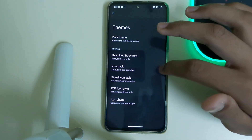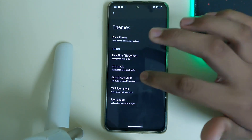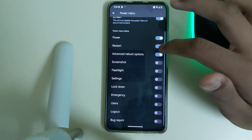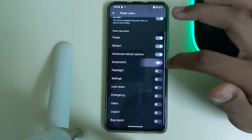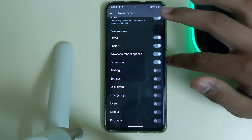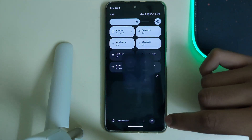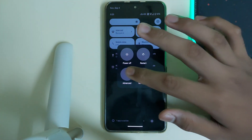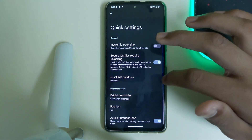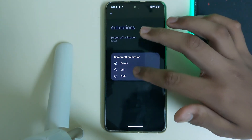In Themes we have dark theme, different packs for Wi-Fi icon shapes, signal shapes, and a full icon pack. In Power Menu we can use the advanced power menu as available in other custom ROMs. For screenshots and flashlights we have many options. Long pressing the power button opens Google Assistant. Scrolling down the QS panel and clicking the reboot icon shows the advanced power menu options.